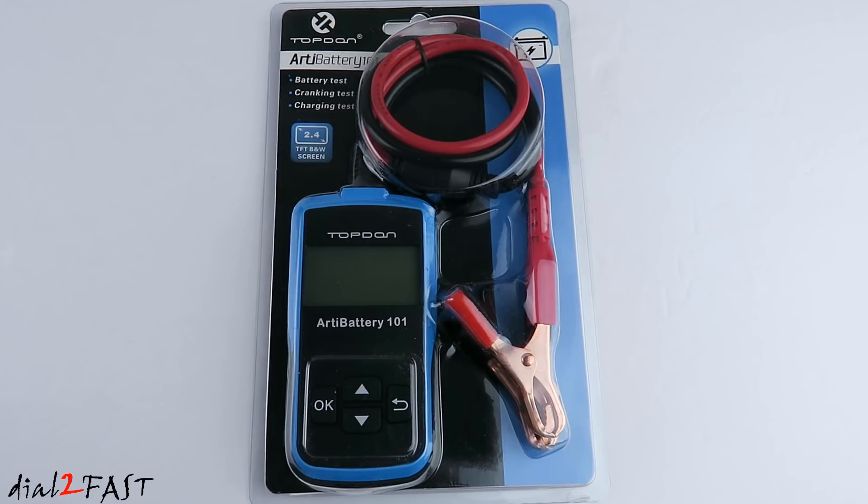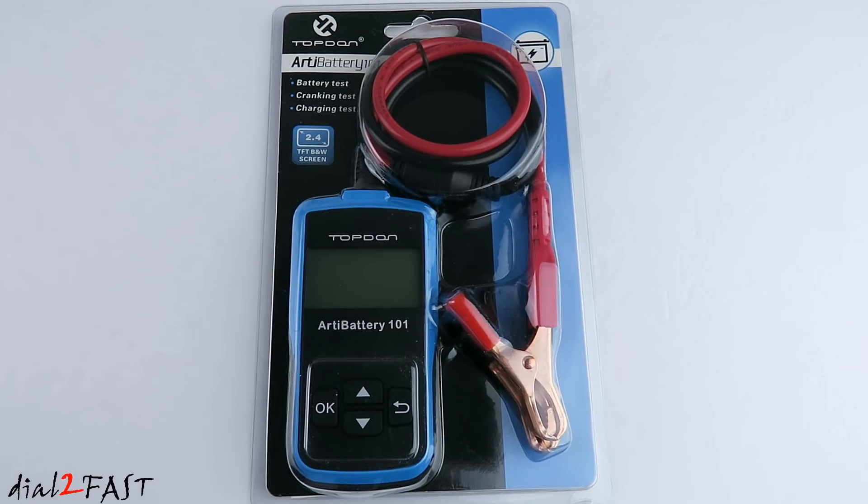Hello viewers, this is Dow2Fast here. In this video, I will show you this car battery tester. This one I have here is from the company TopDon and the name of this tool is called the BT Battery 101. This tool is able to test your battery, test the cranking, and also test the charging system. This tool is very easy to use and it will allow you to quickly diagnose any problem you may have with your car battery.